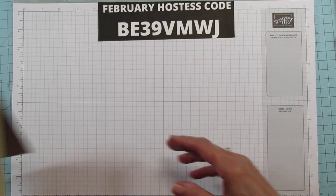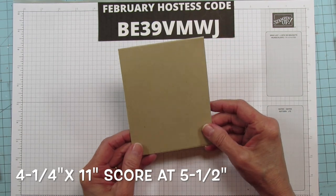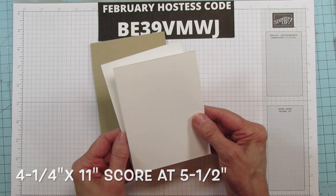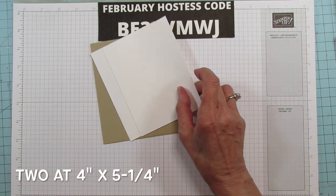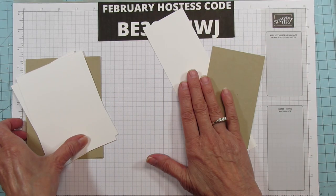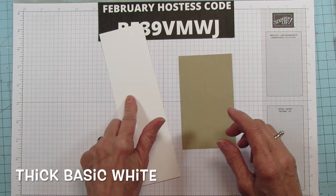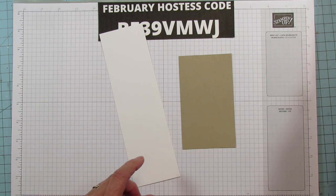You're gonna need a piece of Crumb Cake for the card base — four and a quarter by eleven, scored at five and a half, top folding. You'll need two pieces that are four by five and a quarter: one for the inside and one for stamping. You'll also need a piece of Crumb Cake and a piece of Basic White to stamp on. I'm using the thick Whisper White — I use it on all my cards.